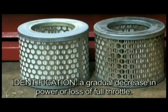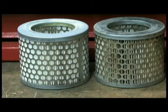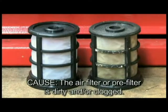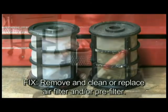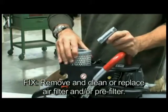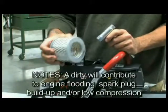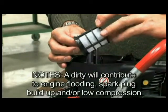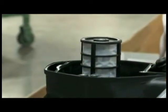Identification: a gradual decrease in power or loss of full throttle. Cause: the air filter or the pre-filter is dirty and/or clogged. Fix: remove and clean or replace the air filter and/or pre-filter. A dirty filter will contribute significantly to engine flooding, spark plug buildup, and/or low compression failures.